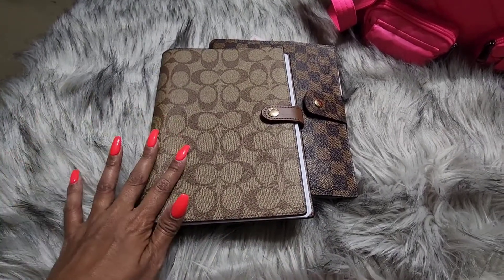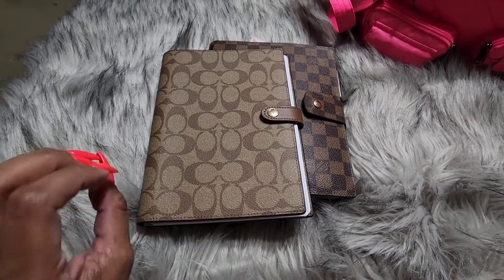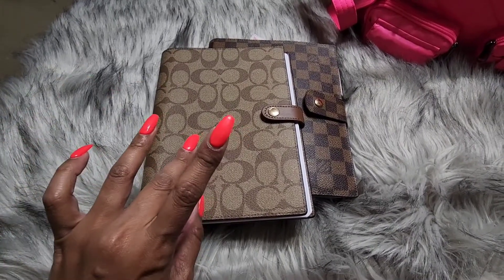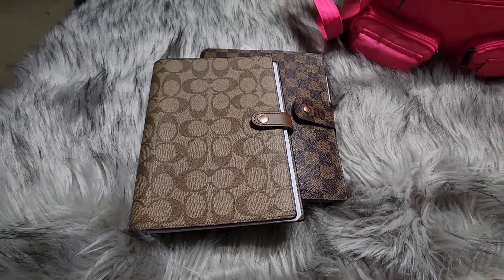That's all for today! If you have any questions about the notebook, or if you have it and absolutely love it, let me know in the comments below and I'll respond soon. Thank you, bye!